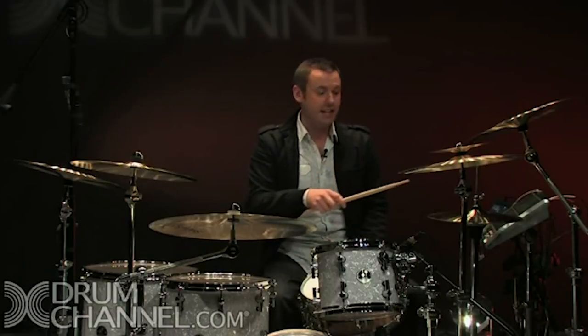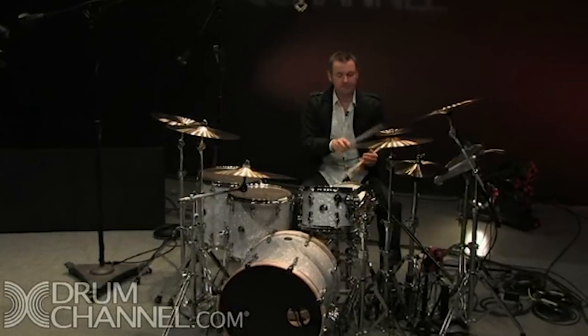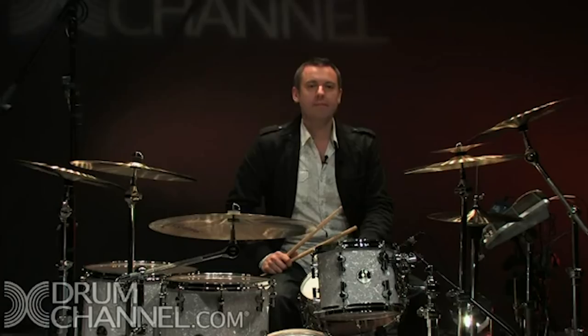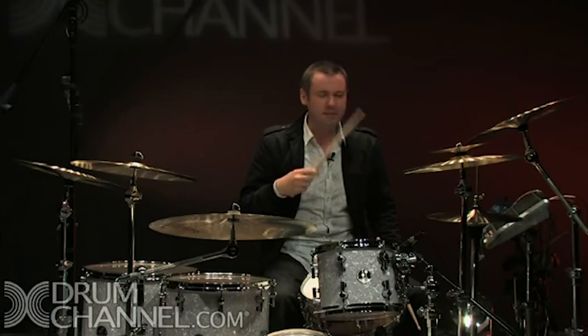If I put it onto the hi-hat, I get something that already sounds like I could use it in a groove. A normal groove is one and two and three and four and — like this. So if I can play my grooves accenting the second beat — one and two and three and four and — I could make them sound a little bit different to my usual groove.